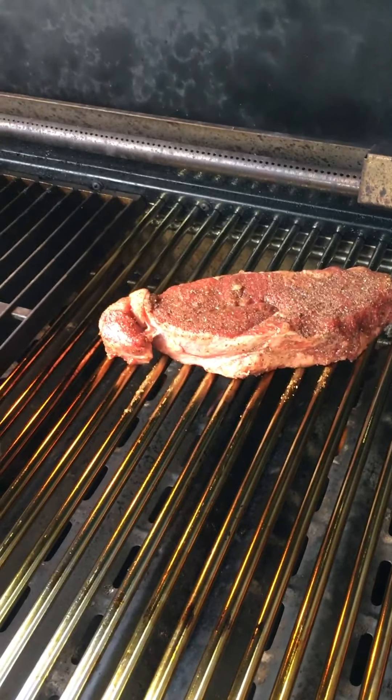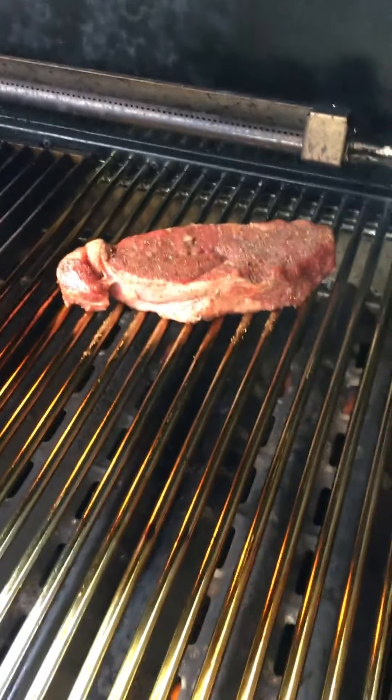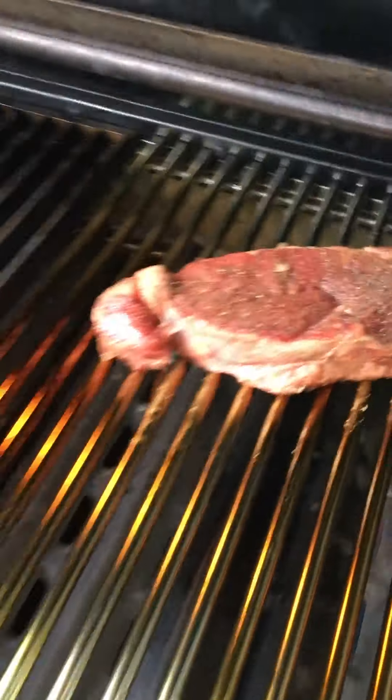When they dry out, things want to stick. When you're grilling chicken it's going to want to stick instantly because it dries out on that surface so quickly. For rod stainless, temperature control is key but also keeping those grates seasoned. Now on to the marinade steaks.